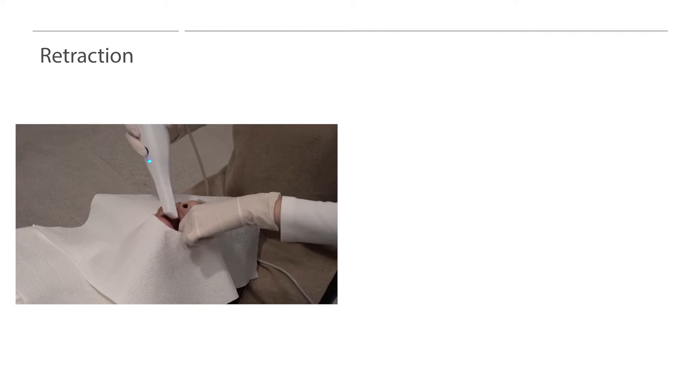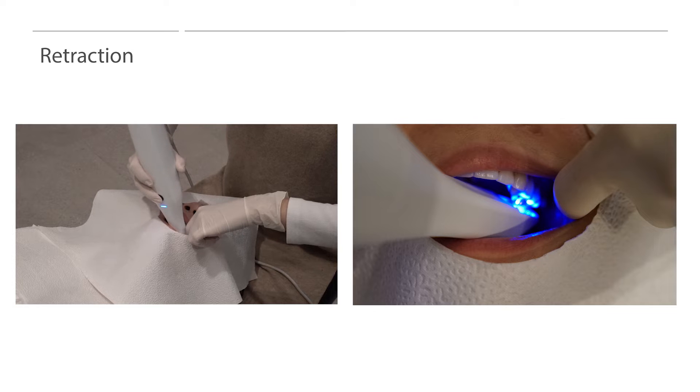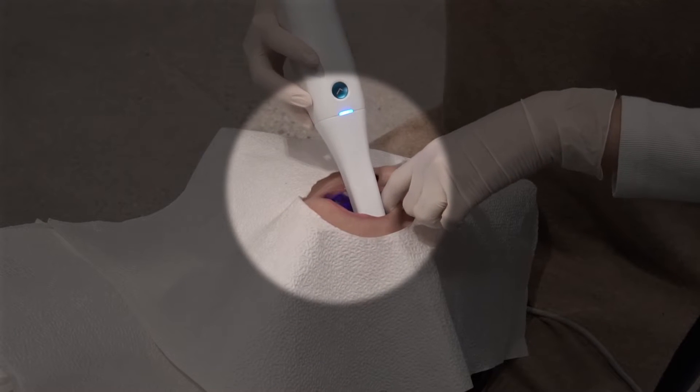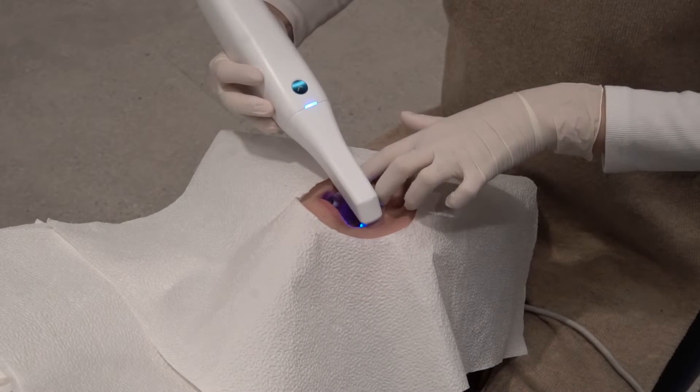Once users find a comfortable position, they will need to properly retract to get accurate scans. Retraction is intended to minimize soft tissue obstruction. With proper retraction, the scanner can get the most accurate intraoral scan data. One way to retract is by making a hook shape with the index finger. Users can retract the cheeks with the index finger and place the scanner on the occlusal surface. Users will have to move the index finger in the same direction the scanner is moving. This will create ample space between the scanning area and the soft tissue.